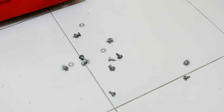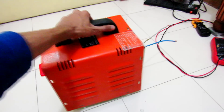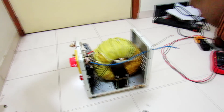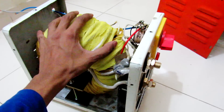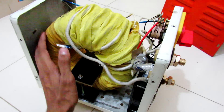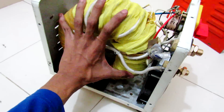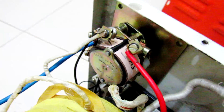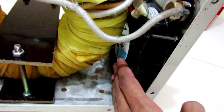All the screws are out, let's see what is behind the red carpet. Okay guys, we are inside. You can see here is the big toroidal transformer — you can see how big it is. On this side is the output current selector switch, and here is the 18 watt AC fan.